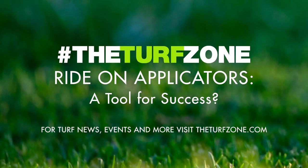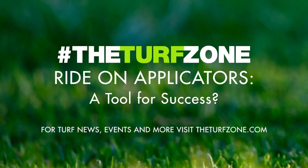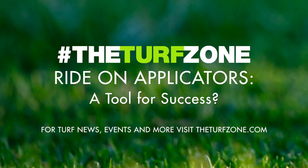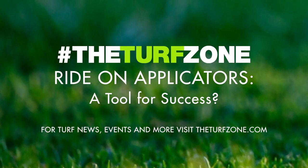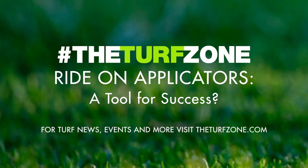Calibrating ride-on pesticide sprayers and fertilizer spreaders is critical for achieving effective pest control and providing uniform greening without yellow streaking from fertilizer misapplications. When combining two distribution methods — granular and liquid — calibration can be quite challenging. Fortunately, Purdue University Extension has a fantastic free publication on calibrating ride-on pesticide sprayers and fertilizer spreaders available as a free download.